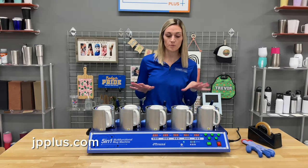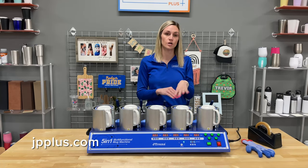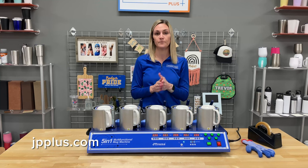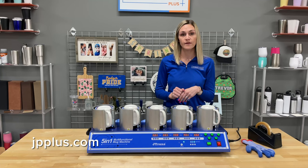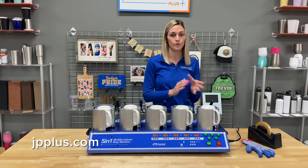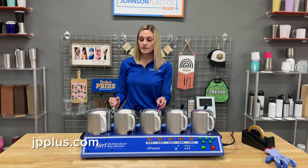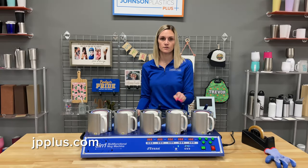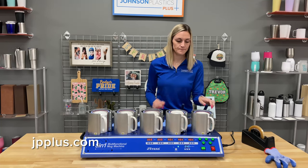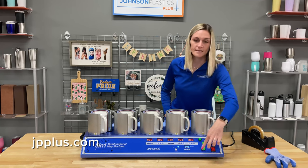Our mug presses are almost complete — there's about 15 seconds left. Once the timer turns off, it will automatically beep to signal that your press is complete. As the timer goes off, I'll release each station. Now all mug presses are released, and I'll push the button to stop the timer.